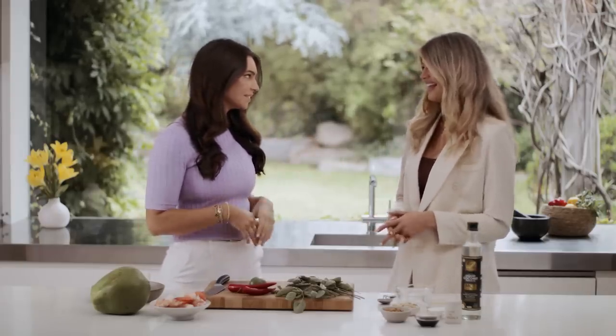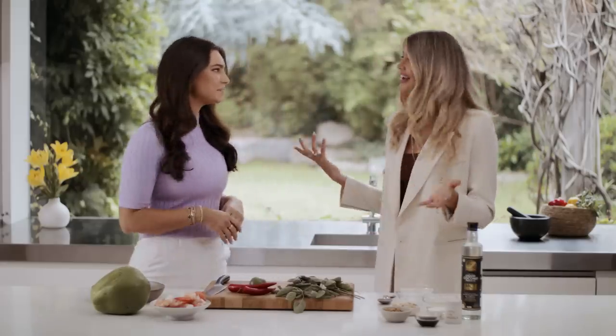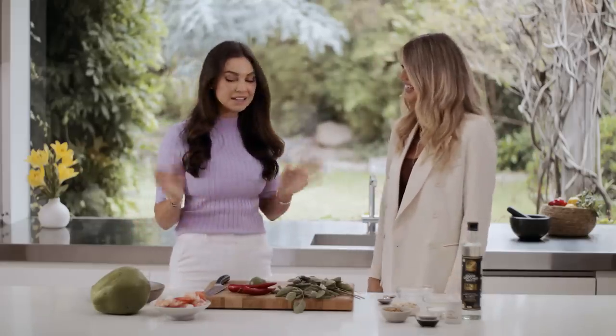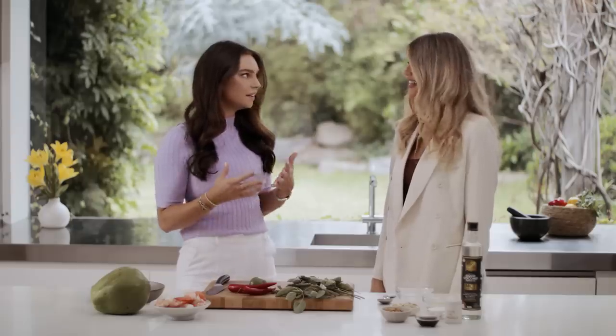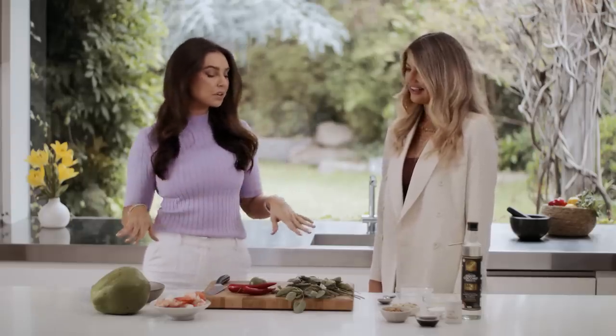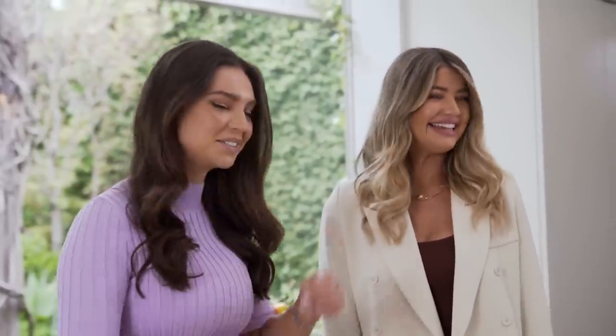We're making a really yummy dish today, and you're inspired by your travels. We are making papaya salad — it's one of my all-time favorite dishes. I want it to be my go-to, but I don't know how to cook it, so you're going to help me. That's what I'm here for. And then I'm going to make it all the time. It's so simple, and what I love about it is all those textures. I'm going to show you a few little techniques so you'll be a pro.